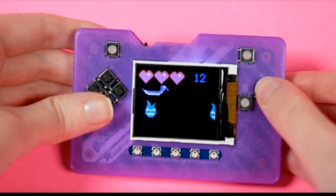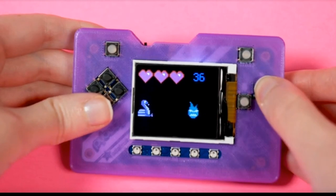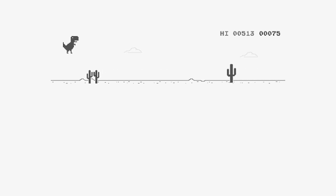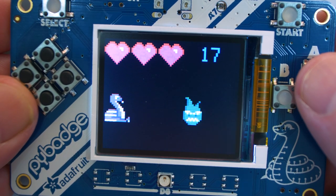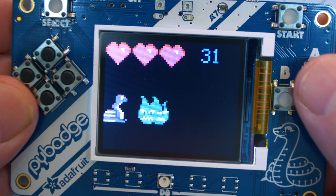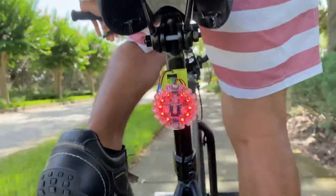Circuit Python and Adafruit hardware are becoming an increasingly competent game development platform for simple games. Liz Clark built this Blink-a jump game for the PyBadge, and it takes its inspiration directly from the offline game built into the Google Chrome browser. If you want to try this project at home, there isn't much more to do than get your hands on the necessary hardware and load in the code. Still, it's cool to see what you can do with Circuit Python.